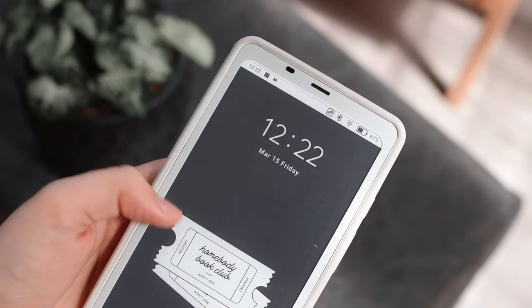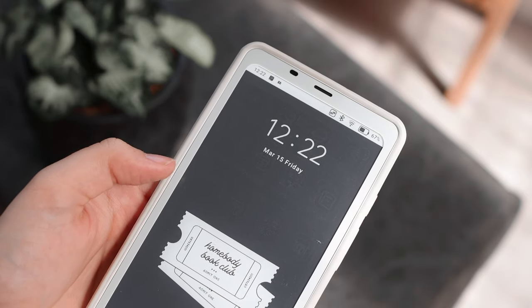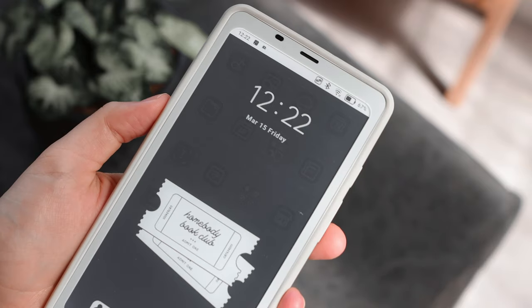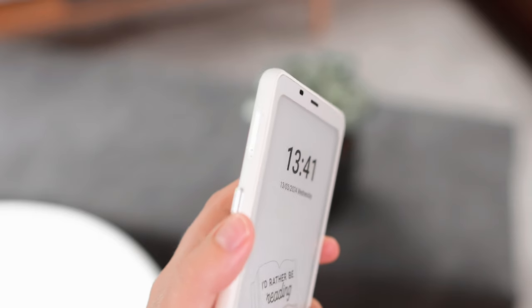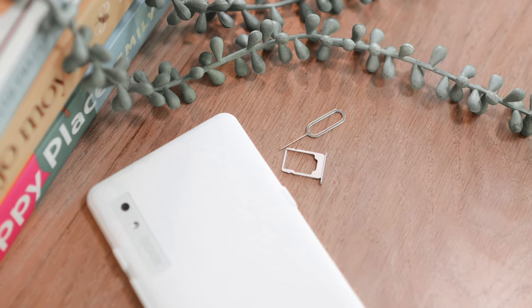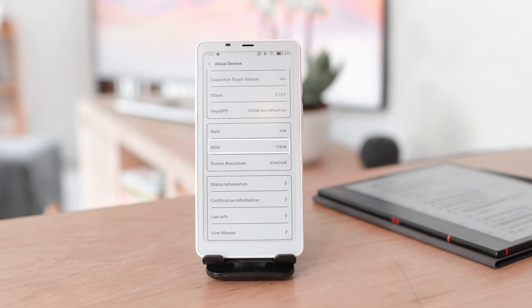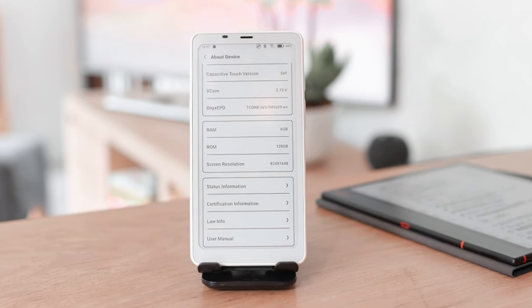If you've ever used any e-ink devices you know there is sometimes ghosting from previous pages that shines through to the current page, which can be annoying. With one click you can now just refresh your page really easily. On this side we also have a microSD card slot if you want to expand your storage. I don't think it's necessary since it already has 128 gigabytes of storage by default, but the option is there.